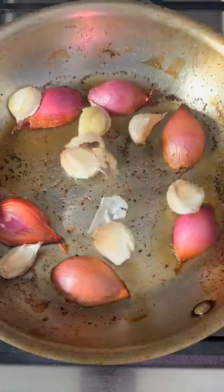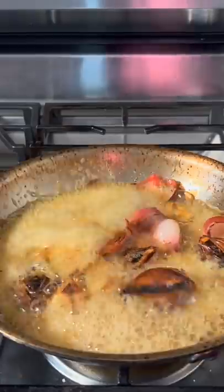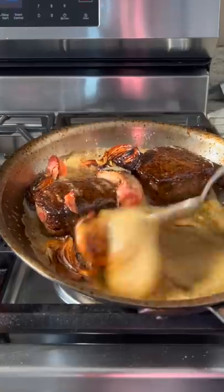Now let's add our shallots and our garlic, and now we're going to add a ton of butter. Wait for the butter to foam. Steaks back in, and now we can get to basting.